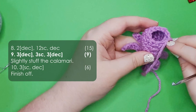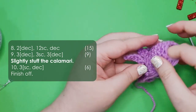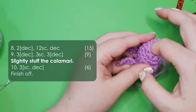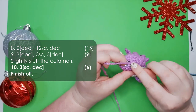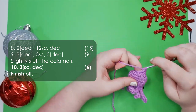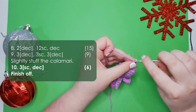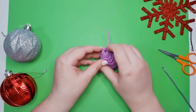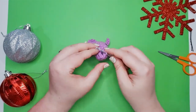That should leave you with just nine stitches around in the opening. At this point we're going to put a little bit of stuffing in — you don't want to stuff him too firmly, just enough so that he holds his shape. Finally, row 10 is three repeats of a single crochet and then a decrease. Finish off, and take your remaining tail and pull it through the front loops only of your six remaining stitches.